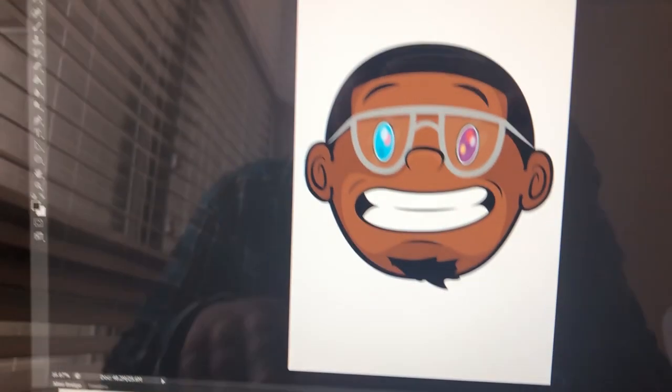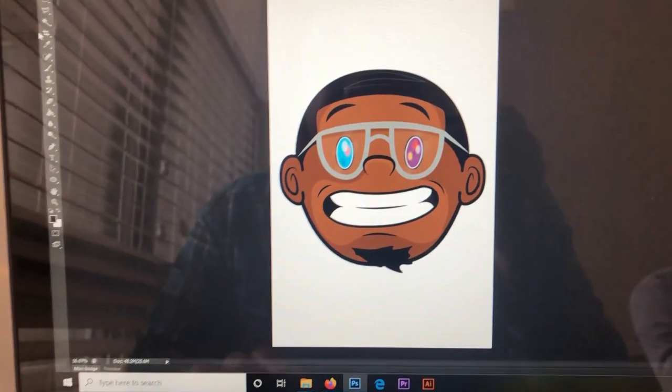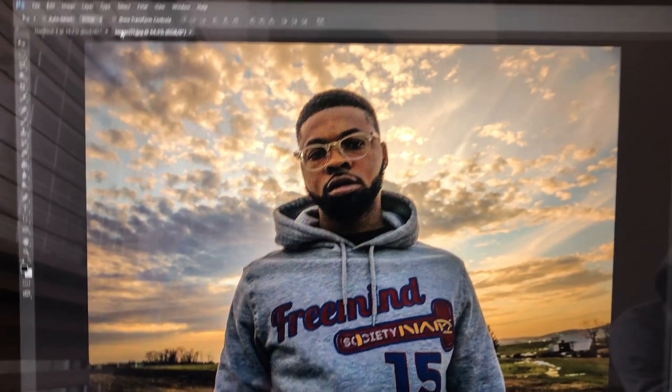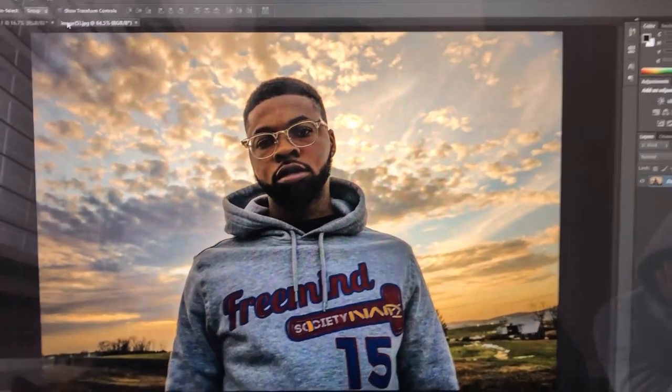I'm going to open up Photoshop. We're going to put it on 11 by 17, then we're going to print them out. But right now we have to cut Trey's head out, and then we're going to put it on the same 11 by 17. Then we're going to hit Staples, print them out and cut it.